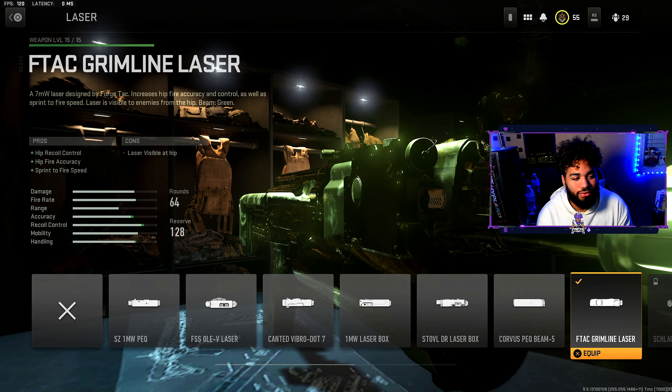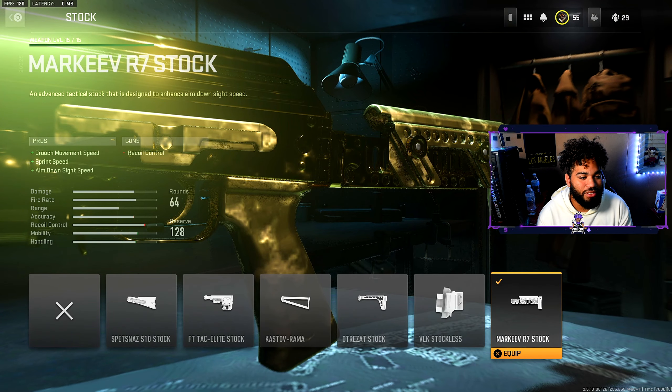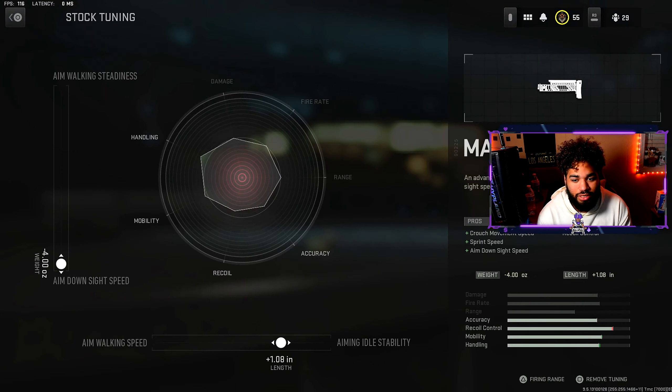Moving on to the laser, we have the FTag Grimline laser. It helps out the hip-fire recoil control, hip-fire accuracy, and sprint-to-fire speed. Moving on to the stock, we have the Marquee R7 stock. It helps out the crouch movement speed, sprint speed, and aim down sight speed.